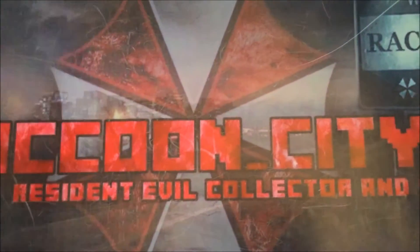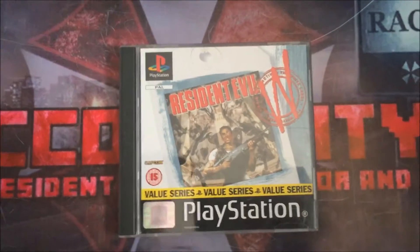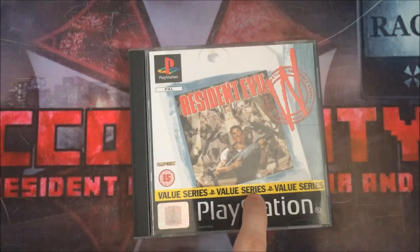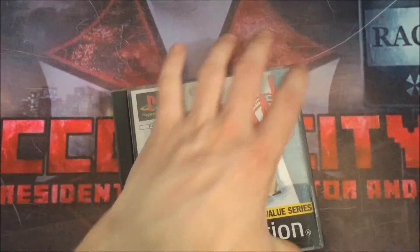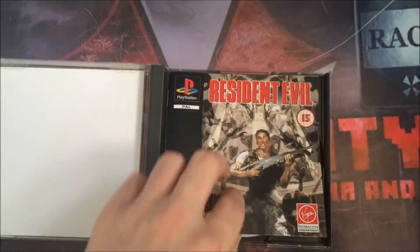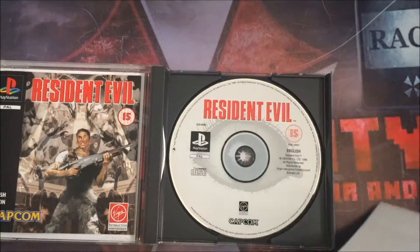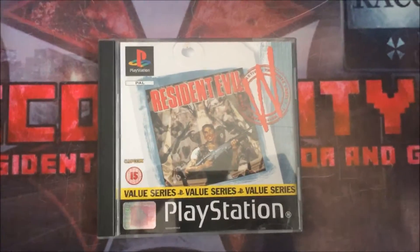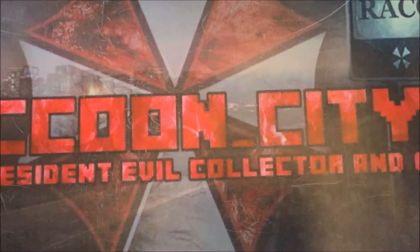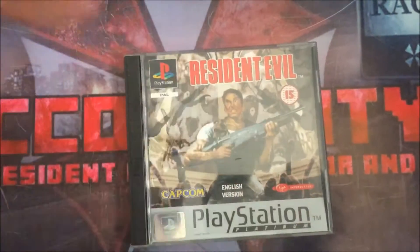I think this is another white label edition — the only difference being the value series bar band on it. It's exactly the same as the one I've just shown, with the same manual and the same postcard disc. I thought I'd add it to my collection just because it looks slightly different with the yellow part, but there's no difference in terms of the game or what's inside. This is the platinum edition.